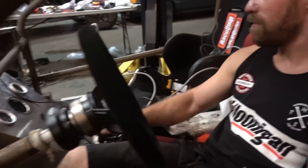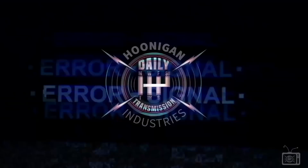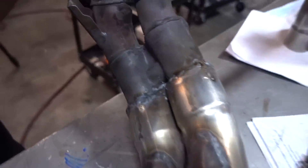Sounds good. We're done here. That's your custom-built two-to-one exhaust right there, buddy.